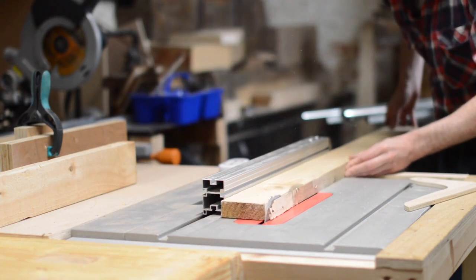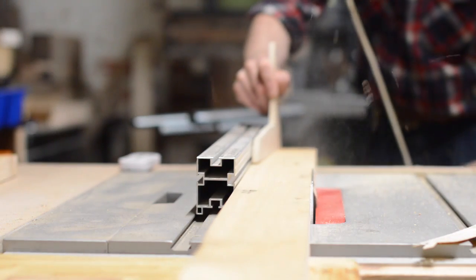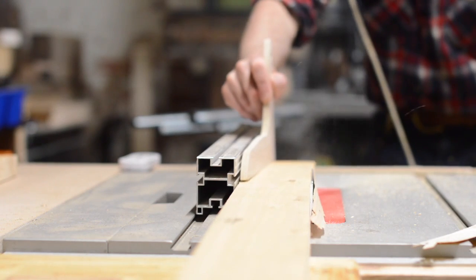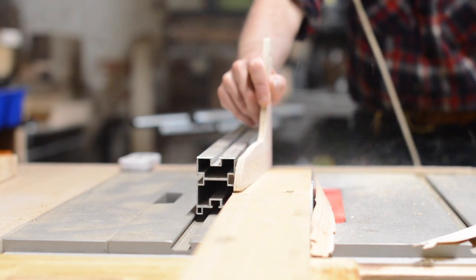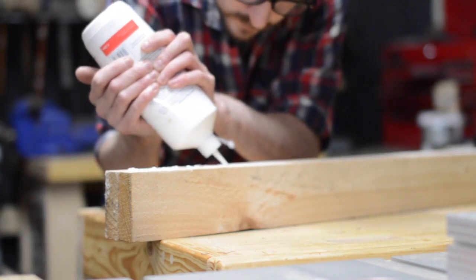I have a bit of a chisel problem — I keep going to car boot sales and buying old ones. I then put them all together in a box, which is not only bad for the edges but means I can never find the one I need. So I thought it's about time I made a rack to store them on.